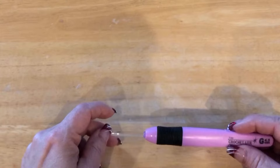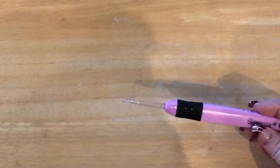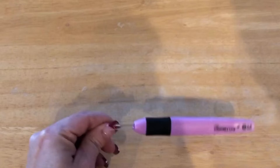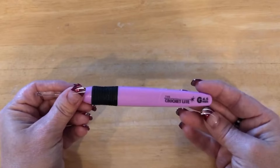Hi everyone, Monique here with Little Gems Creations. Today we are going to be making a small size Santa dog sweater, or a medium to large size cat sweater.